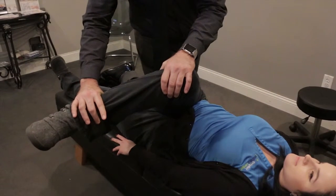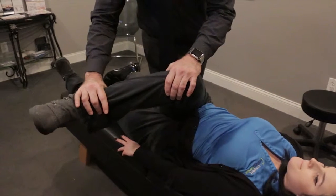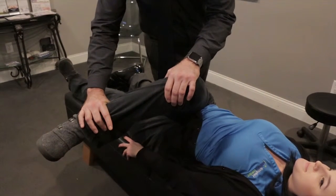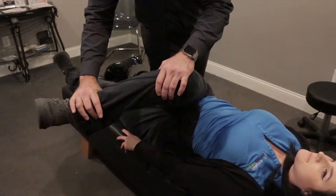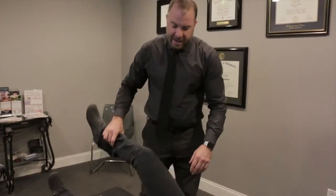I'm going to have her push her ankle against my hand while I resist. By doing this and then relaxing, it allows me to push it a little bit further and get a better stretch. You can see I'm able to go a little bit further each time. That's the most popular muscle we can stretch for the back of the hip.